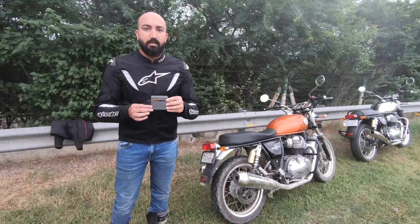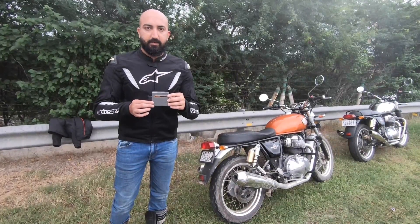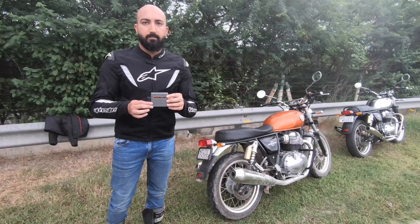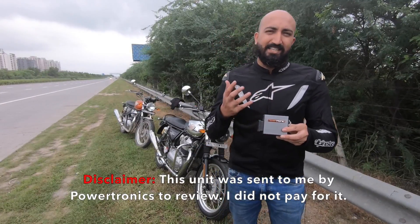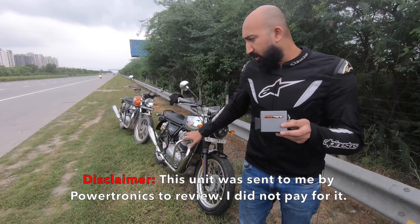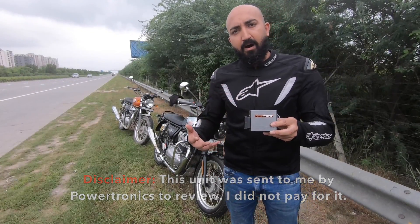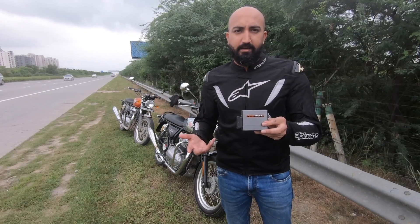Ladies and gentlemen, this is a Powertronic piggyback ECU, built by Race Dynamics in Bangalore. This piggyback ECU essentially overrides the signal that your stock ECU sends to the engine, making it deliver more power and more torque instantly.